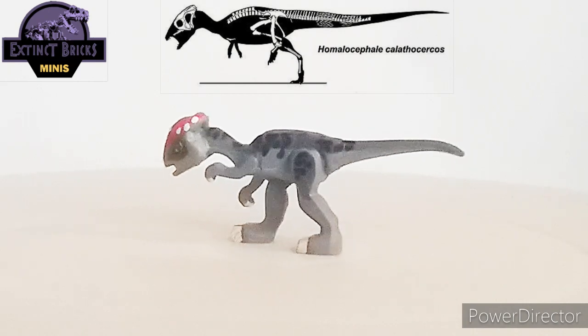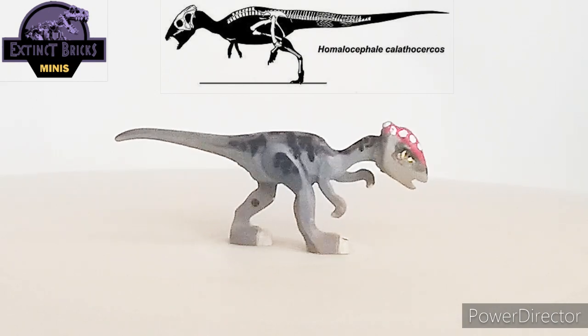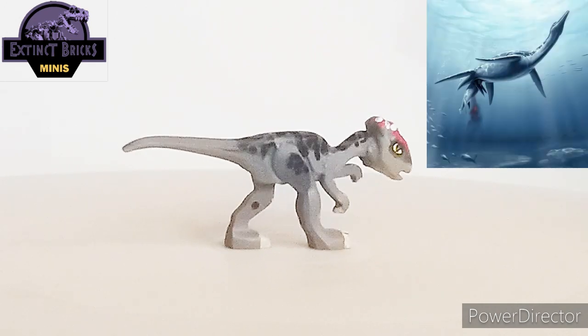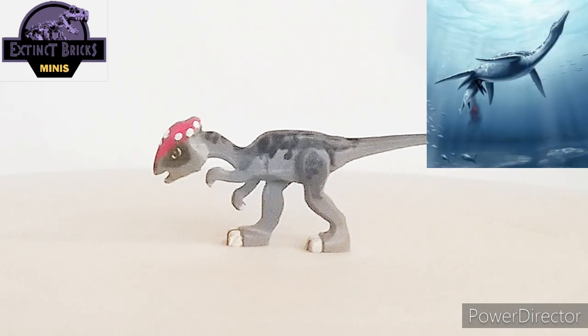Homalocephale sported a flat, wedge-shaped skull roof. Nonetheless, the surface of the skull was fairly thickened. This species is also noted for having an unusually broad pelvis, which led some paleontologists to suggest that the wide hips were for giving birth to live young.